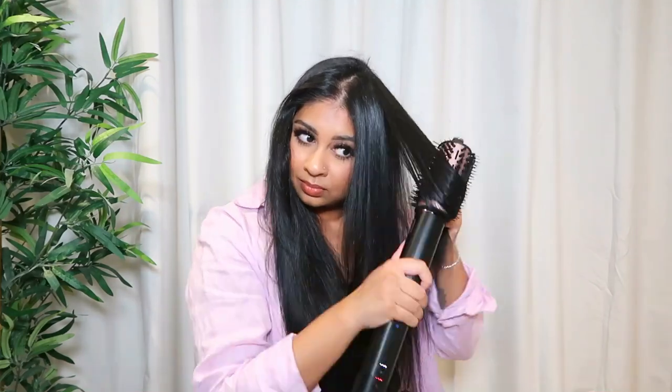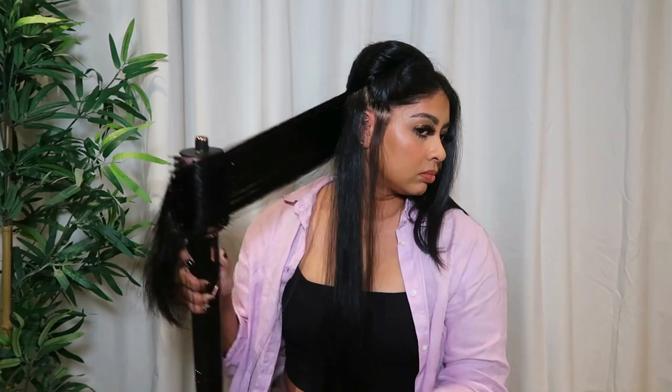Guys, can you see how this has just sleekened out my hair? Look at that shine! This side is done — it's literally so shiny. I don't know if you could tell how well the paddle brush grabs my hair — there are no strands that fall out and I can just pull it out as far as I need to. I literally cannot get over the shine this gives me. Now I'm going to use the curling barrels, which use air to help curl your hair.